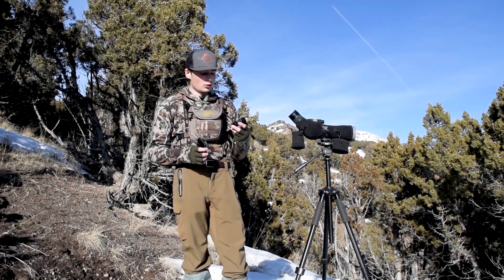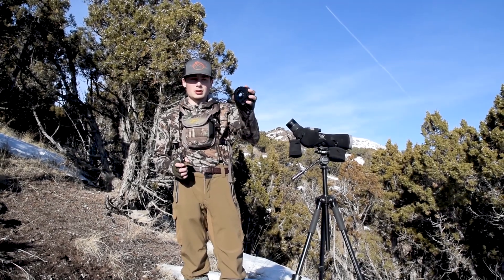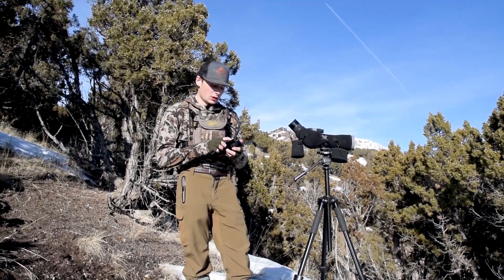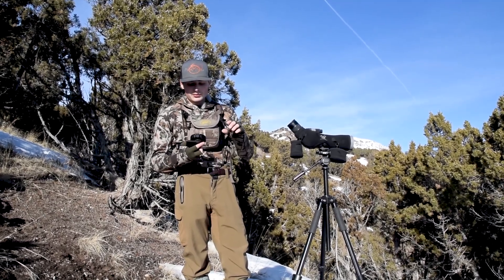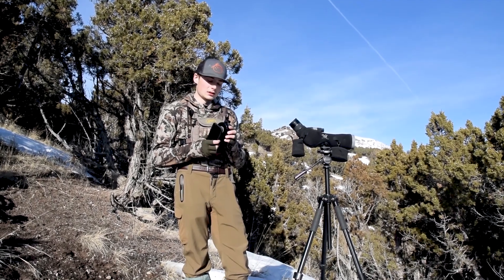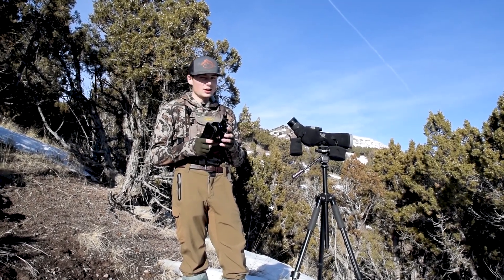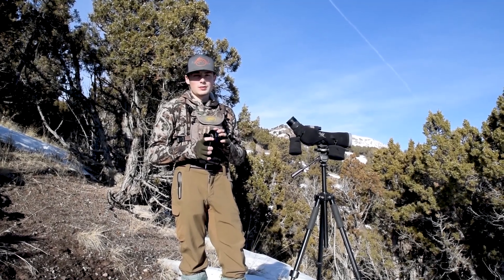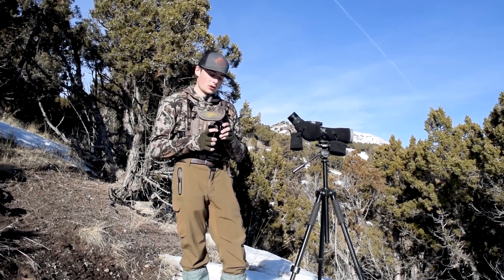What's up guys, today I just want to quickly show you this new PhoneCam Universal Adapter. This thing is super sweet — we used it all the way through hunting season and now with shed season starting, we've been using it a ton. We've had all sorts of digiscoping adapters throughout our time hunting and this has by far been my favorite one so far.